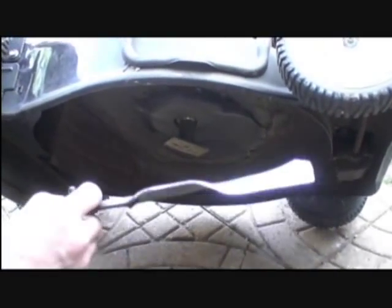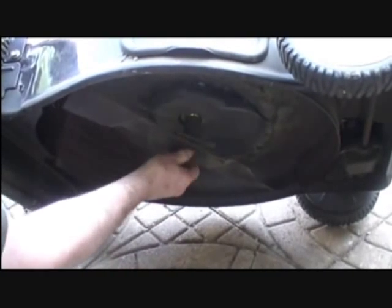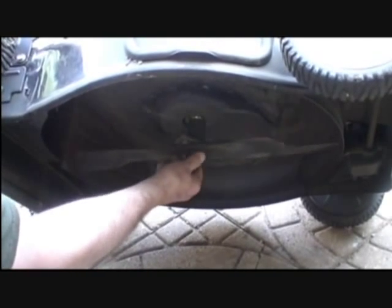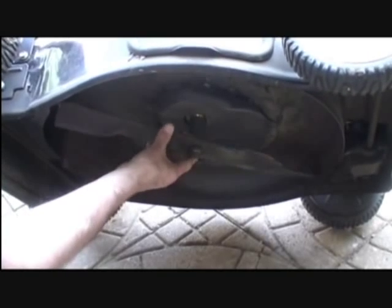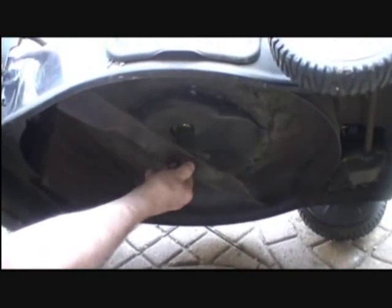Now we're going to reinstall the blade after it has been sharpened. Make sure your locking tabs catch the blade on the locking tabs.